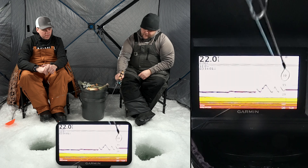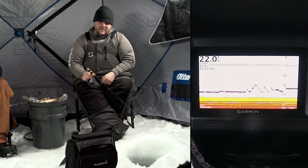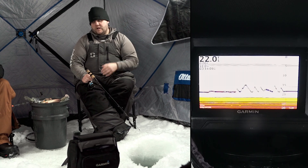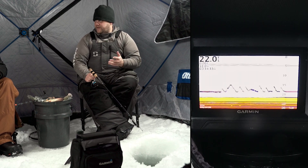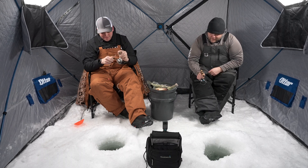As I move my jig, it's instant on the right there — what we call the A-scope. Everything to the left of that is the history of what has happened, so if a fish comes in you'll be able to see that as the fish chases your bait. It just gives you a little bit bigger picture and you're able to watch your jig in a different way. Oh, there's a big one at like 30 feet!